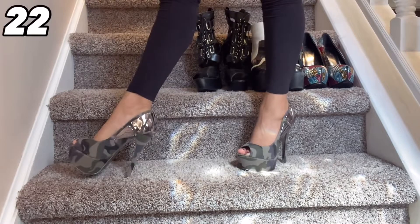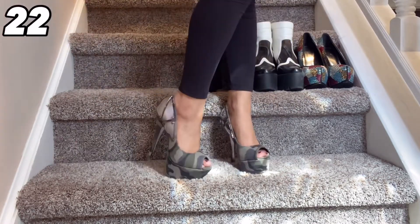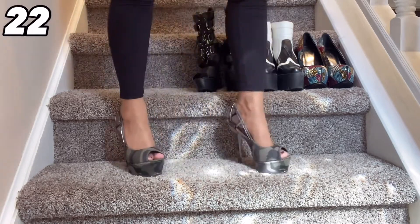I love camo. So when I saw these shoes on eBay I had to have them. I love the metal details on the backs of this heel. The open toe stiletto heel — this is just a gorgeous, super sexy camo heel.